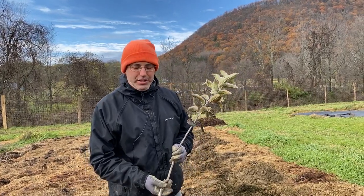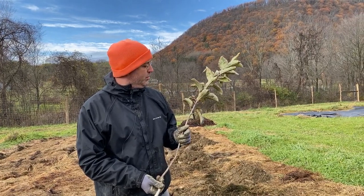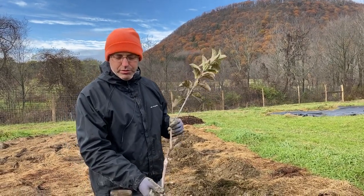We're here today with some wonderful nursery stock — organic nursery stock grown by our wonderful Amish friends who are running an organic nursery. This is a Gold Rush apple on a Geneva dwarfing rootstock.